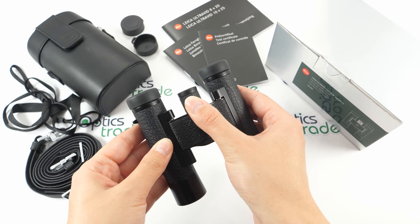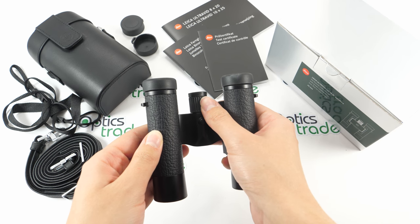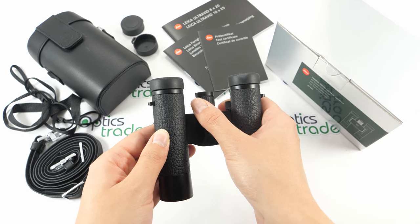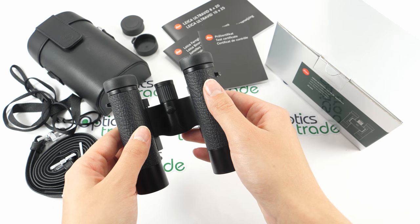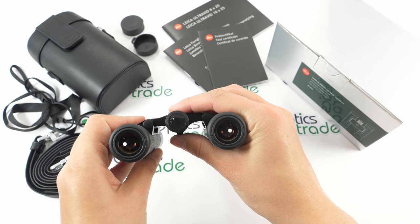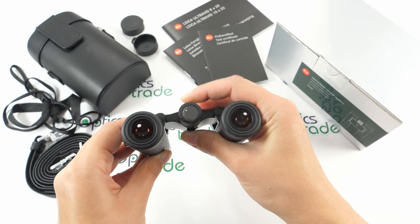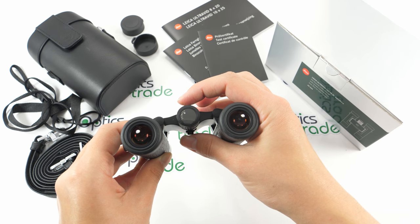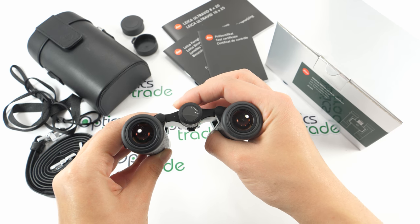Focusing can be done with the central focusing knob. The knob is easily accessible, rotates smoothly, seems reliable, and is ergonomically designed. When adjusting the diopter, you hold down this button under the bridge and rotate the focusing knob. You can see the pointer moves between the lines, and once your diopter is adjusted, you just focus the image with this knob.